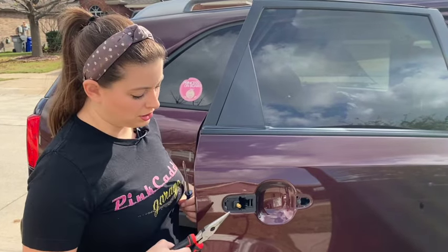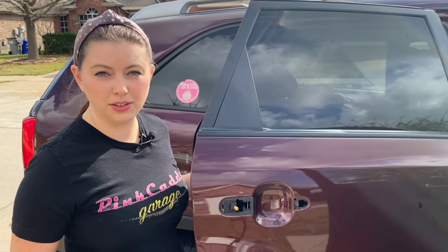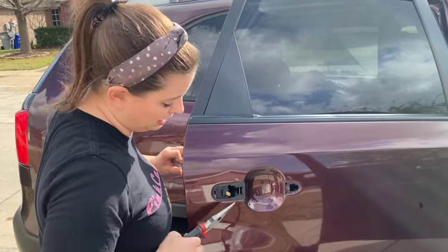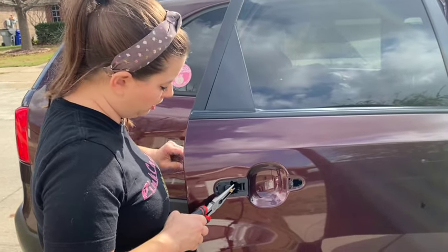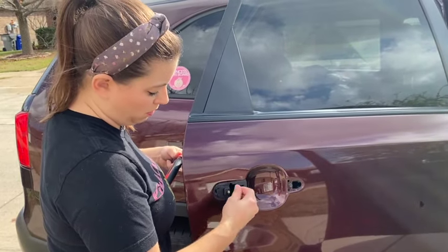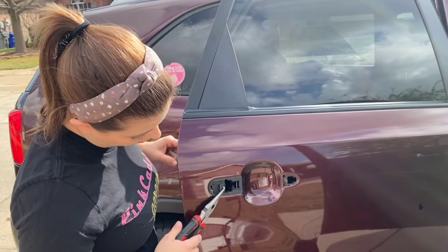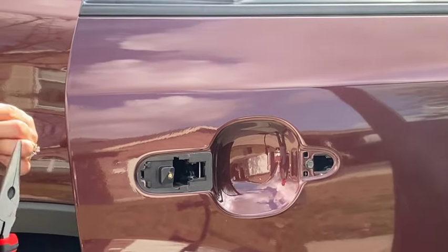When the door handle broke off, there's a little piece of metal that hung on to the screw that we have to remove before we can put the new handle on. All you need is a Phillips head screwdriver. Loosen the screw so you can take the piece of metal off — hold it with a pair of pliers, get it loose enough to remove by hand, then back the screw out until it's flush with the little piece of plastic trim.